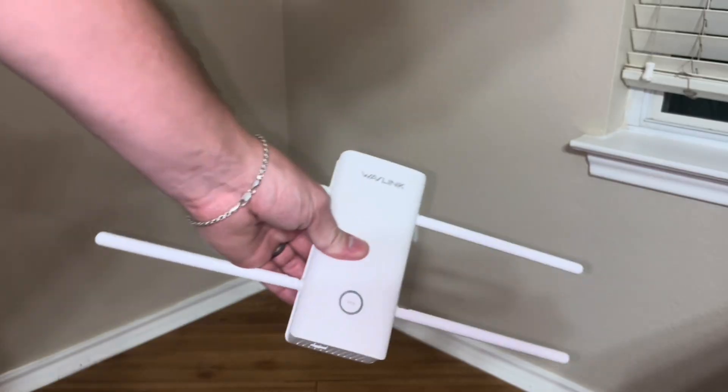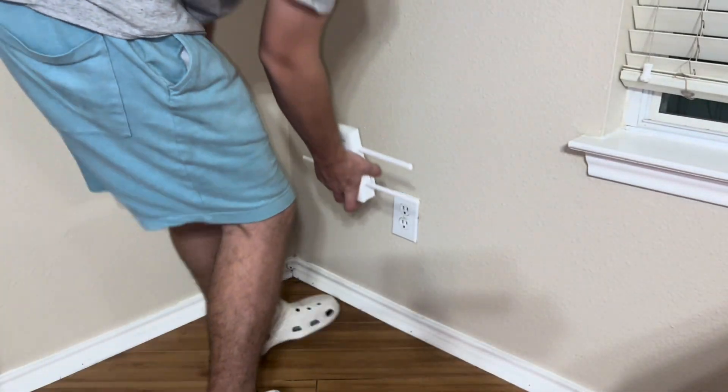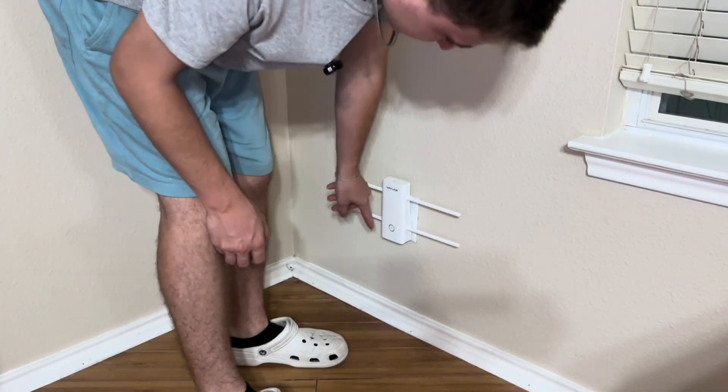Let's go ahead and set it up. So now we're going to plug this in. Just make sure that you guys have that switch on and we're going to go ahead and put it in the wall and we should see a light down here.